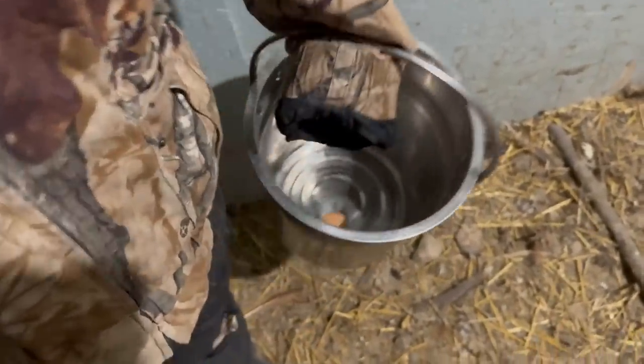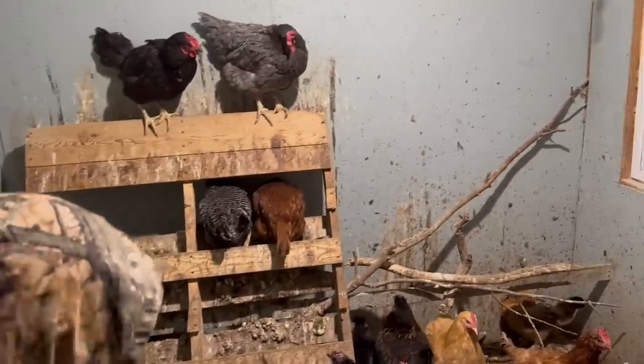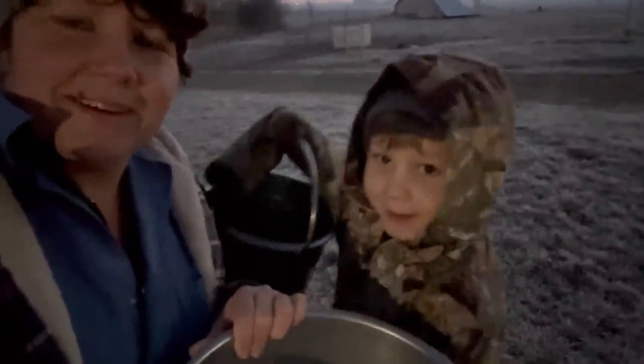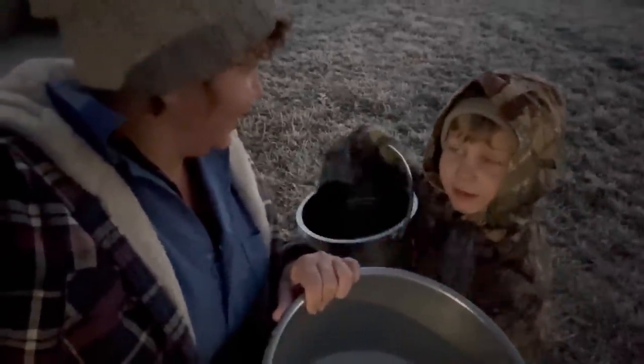We didn't get very many eggs, did we? Look on the ground. So we got our milk and we got the eggs, Harrison. We got our milk, we got a couple eggs, and we can use the eggs from yesterday. And then we can make eggnog — and the sun's coming up.